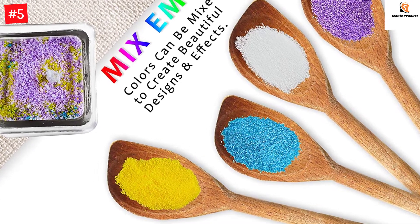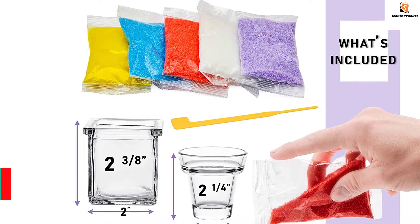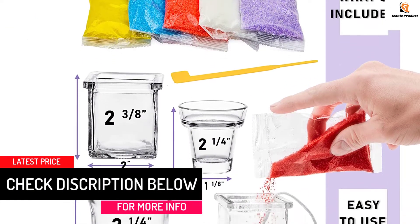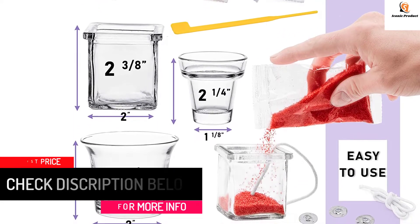Simply pour layers of colored wax into the glass cups to create beautiful candles, perfect for quality bonding time with your child. The craft kit includes five bags of colored wax in red, white, blue, purple, and yellow; three extra-long wicks; wick holders; three glass containers; and a designing tool for special effects.